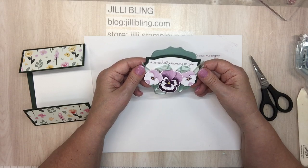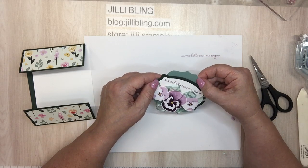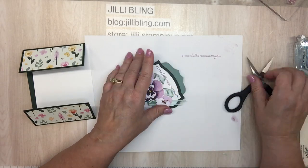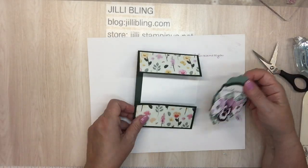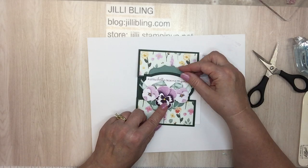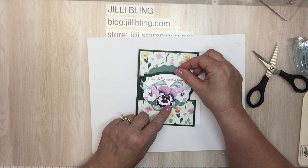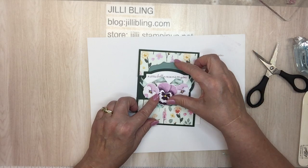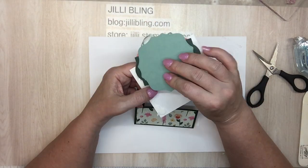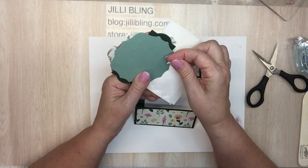Look at that — that right there is really cute. So this is going to go here. It's a little bit busy with the paper, but somehow I love it. This is going to go on with dimensionals because the velcro is a little bit bulky.